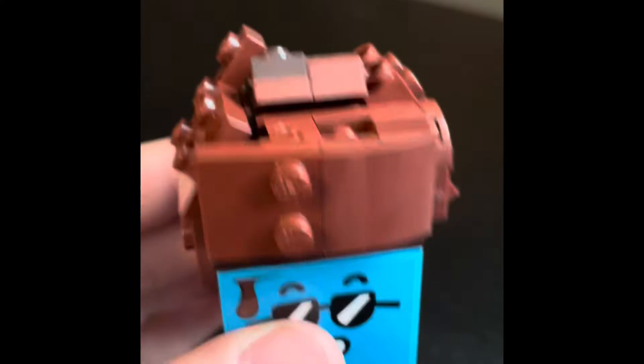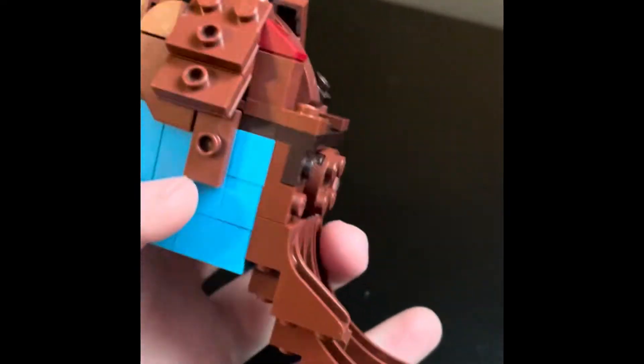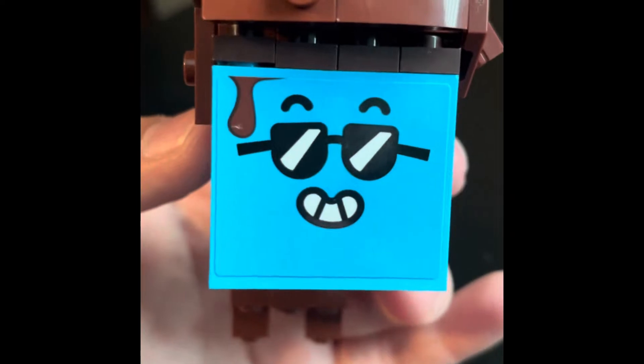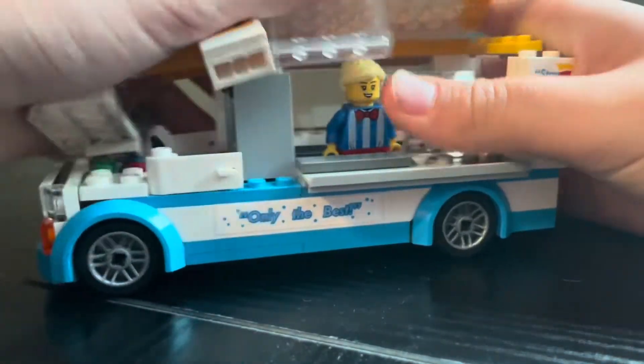This is the head, and I turned it into this super cool mullet that would look great as a headpiece. I like how I used the tree pieces for the head. Now, let's break this.